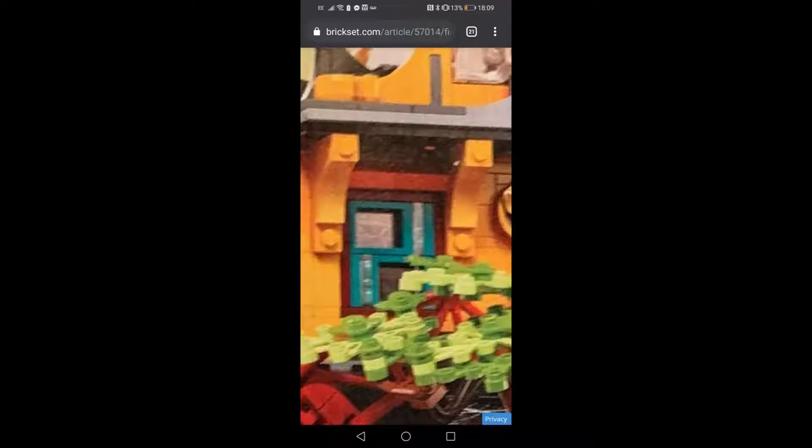One of the building techniques used the same as on the original city is how they've put window pieces on SNOT bricks going sideways. You can see this in some of the windows using teal window frames, which is awesome — also used for door frame pieces on another part of the build. On the city that was only in plain white, so in teal it looks even more amazing.